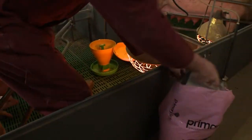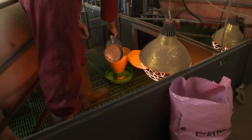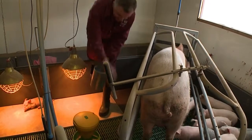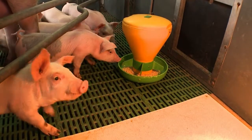The feeder is placed in the corner of the crated area, away from the creep heat source but also safe from soiling by the sows and piglets. With this slatted floor, this unit can be fixed in position using a screw top so the piglets can't overturn it.